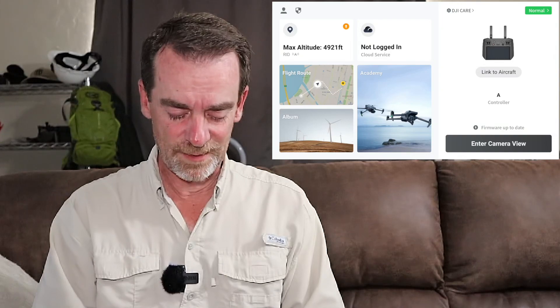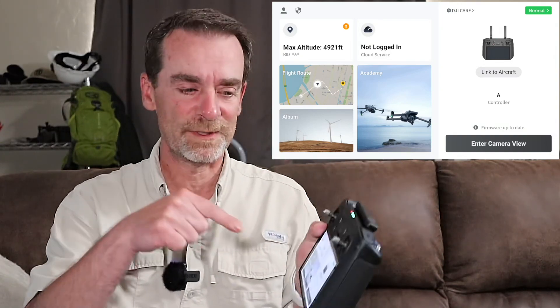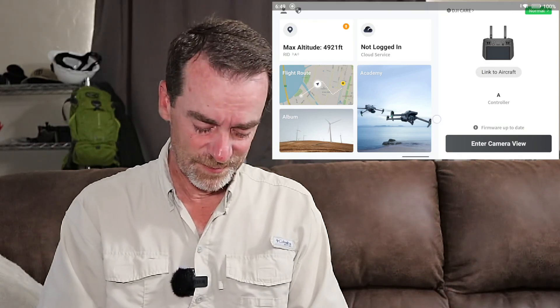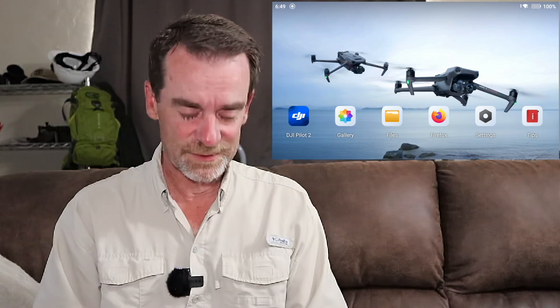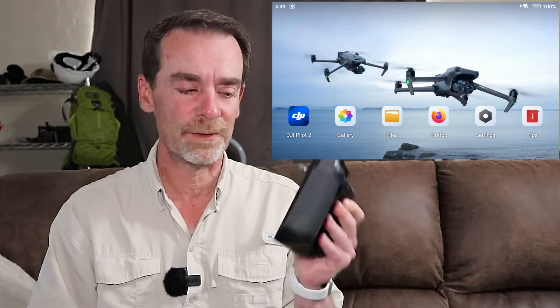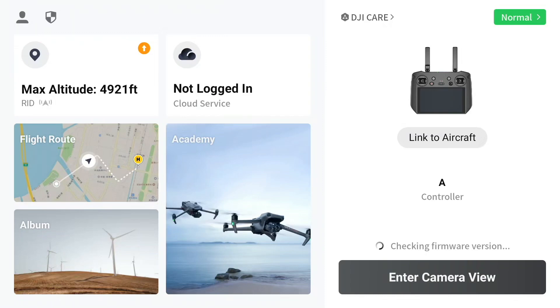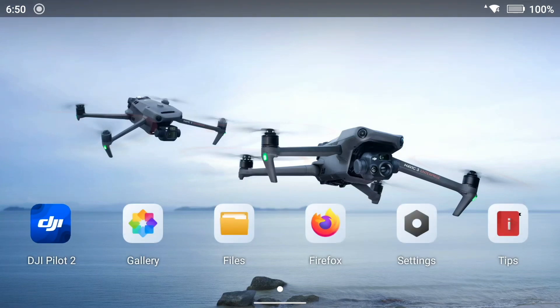I'm pulling down on the remote and I'm going to tap the recording button — now the controller is actually recording for me. So I'll be spending more time looking down at this but checking in on screen as well. The first thing I noted is that the DJI Pilot app automatically comes up. When I first turn on this controller, it does pull up DJI Pilot 2. And when I'm looking at the main screen, it sure does look like Android to me.